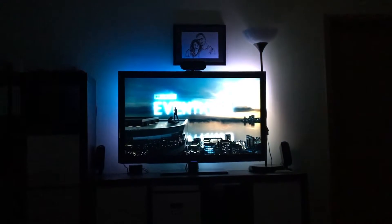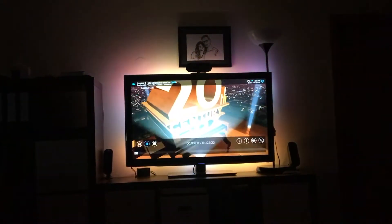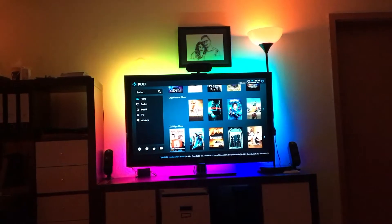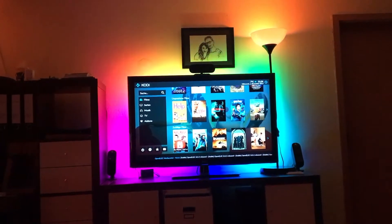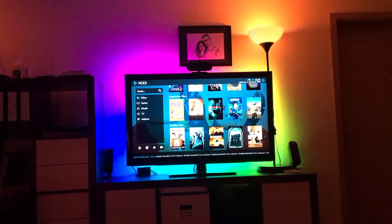Now when I start playing something, the lights automatically change — the room light goes off and the ambilight shows the colors from the movie. And when I stop the movie, everything turns on again and there's a rainbow effect in the background.